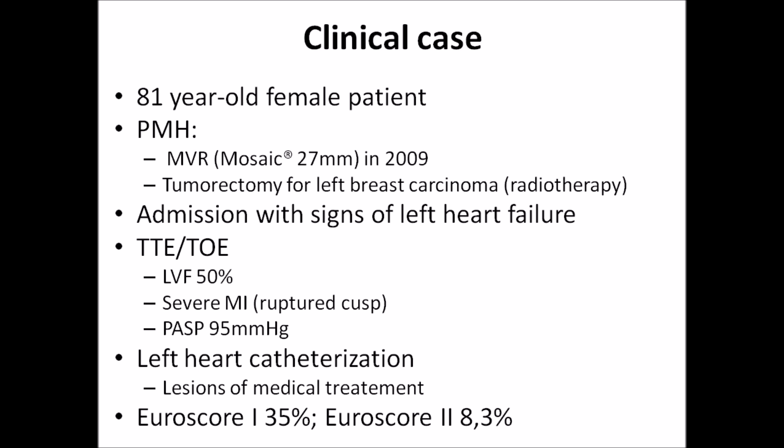Both transthoracic and transesophageal echo showed impaired LV function, severe mitral insufficiency with ruptured cusp of the bioprosthesis, and high pulmonary artery systolic pressure of 95 mmHg. Left heart care showed lesions despite medical treatment. Euroscore I was 35% and Euroscore II 8.3%.